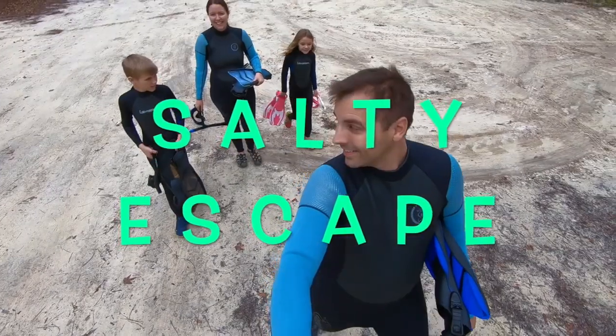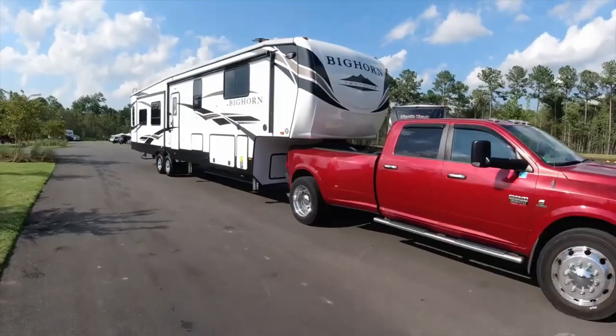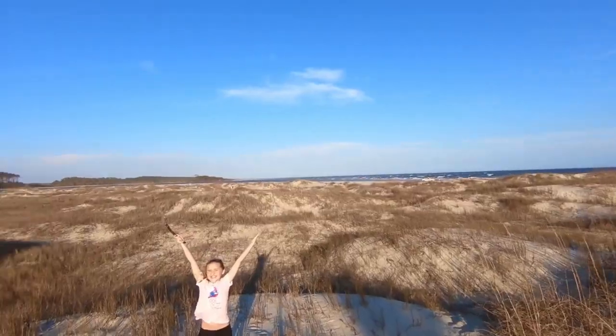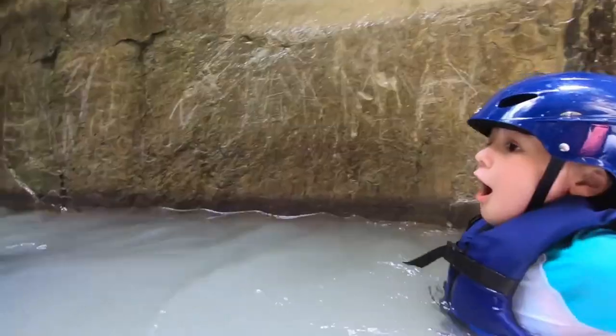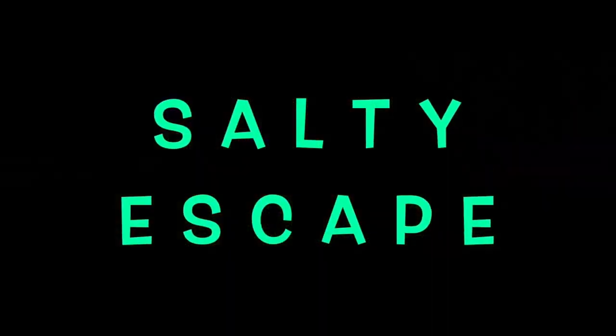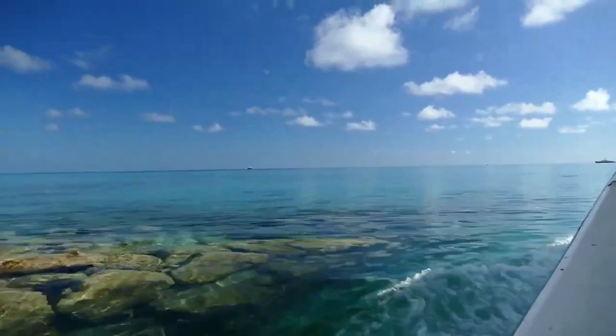We were an average family struggling with debt and yearning for freedom and adventure. Now we live full-time in our RV and we share our adventures with the world. We've got a big dream of purchasing a liveaboard sailboat and expanding our adventures to the water. Welcome to our channel, Salty Escape. Let's change our story, let's change our life — we'll do it our way, our own design.